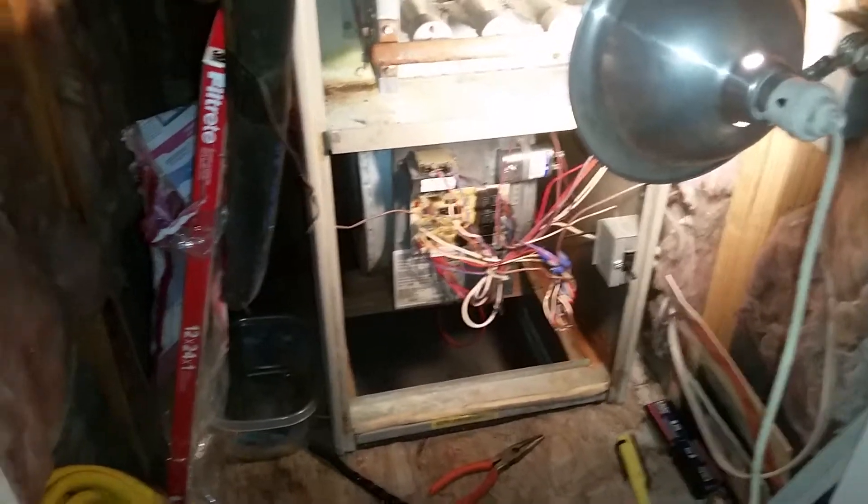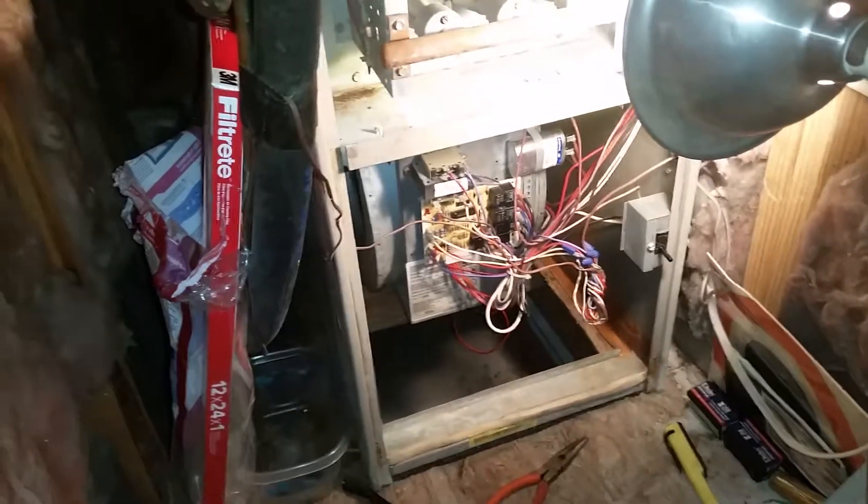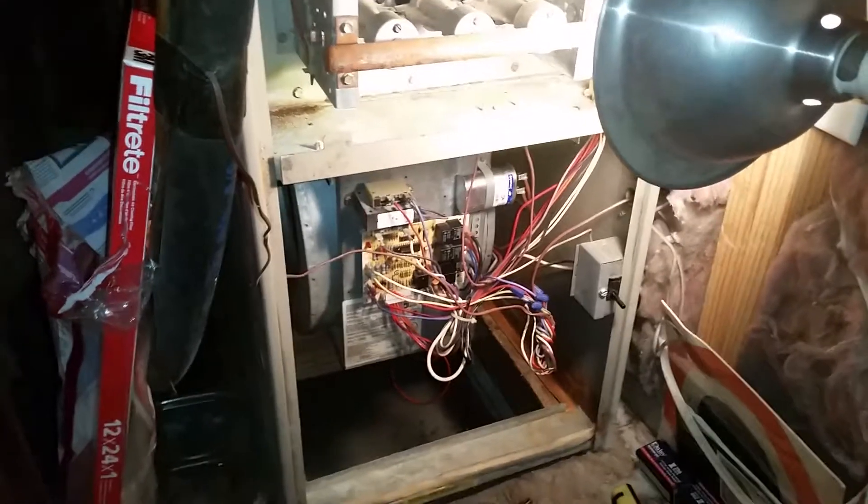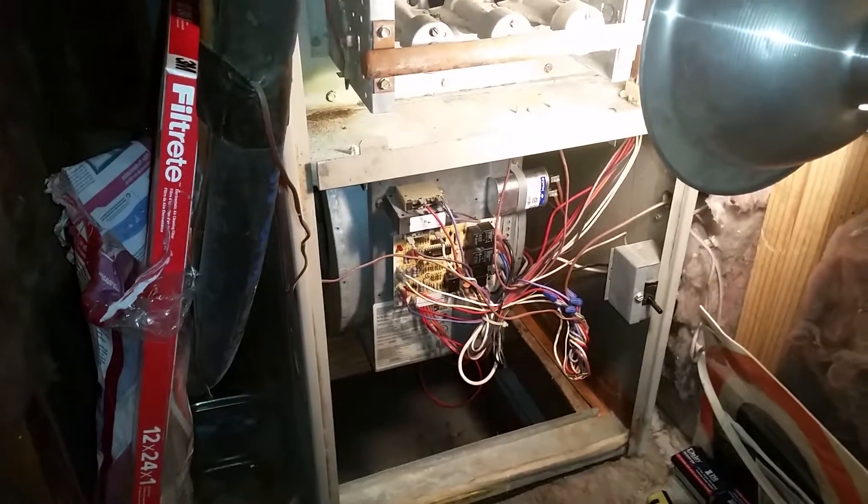Hey guys, I need your help today. I've got the HVAC system here at the house. It's an old Goodman. It's been extremely reliable, but it has a few problems here now and then.